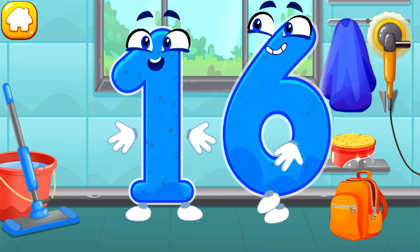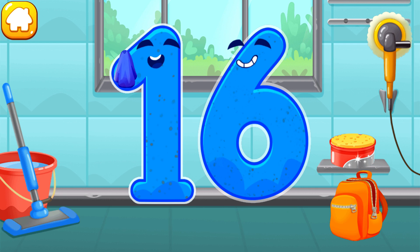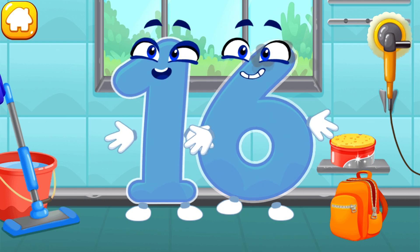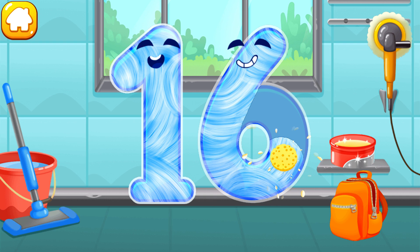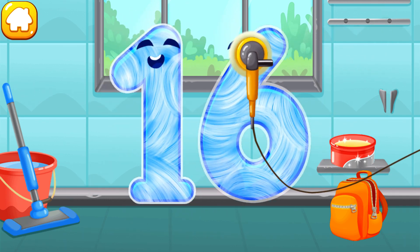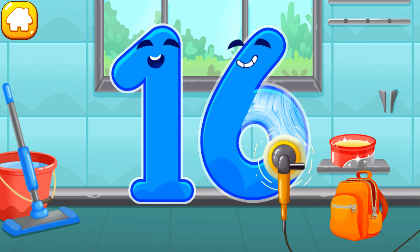Let's polish the number sixteen. Wipe the dust off this number. Cover it in wax. Now let's polish it. Beautiful!